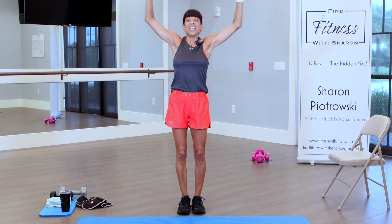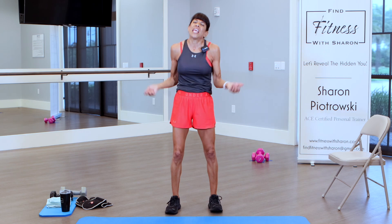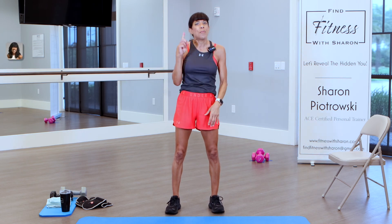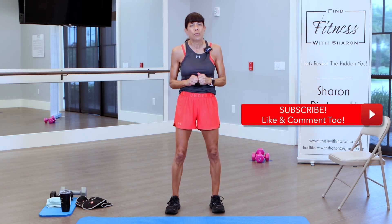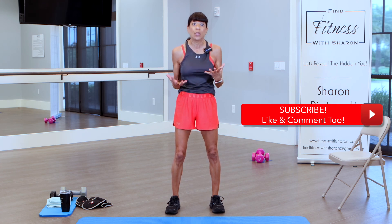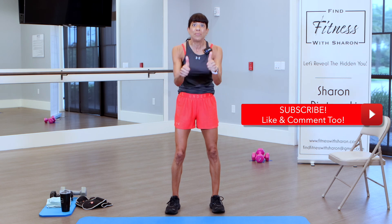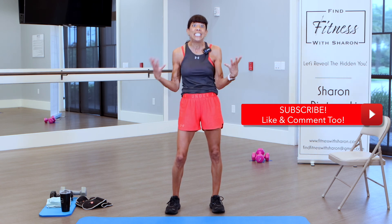Let's take one more deep breath — all the way up and come all the way down. Congratulate yourself for getting through this workout — it was definitely a lot of butts and guts. Thank you for working out with me. Remember to visit my website, subscribe to the channel, and join our community of fitness enthusiasts. Hit that notification bell so you'll be alerted when more videos are coming. Give me a thumbs up if you liked this video and please leave those comments. I'll see you on our next workout.